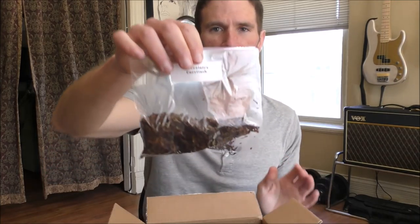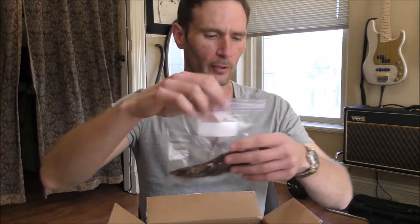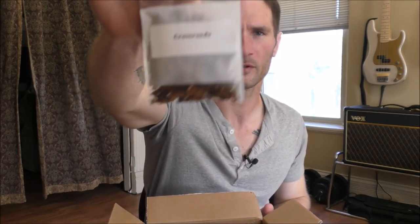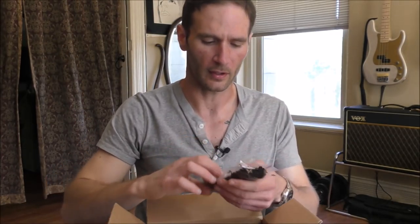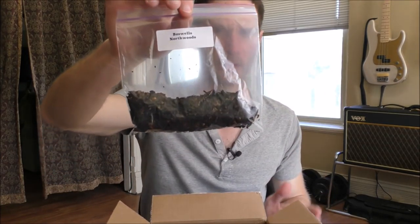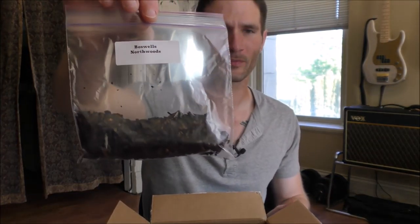We have McCraney's Currituck — this has been very popular online amongst the pipe smoker community. I'll be interested to try that out. I think that's a bulk blend by McCraney's; they have a lot of tin blends as well, but this is one of their bulks. Then Crossroads — don't know a lot about this. We've got Boswell's Northwoods, which is something I've tried before. I've never had a large quantity of it, but it's a very popular English blend. Boswell is basically a brick and mortar store, but they make pipes and blend tobacco as well — pretty popular online. Northwoods is well-regarded by a lot of people as a really good English blend.